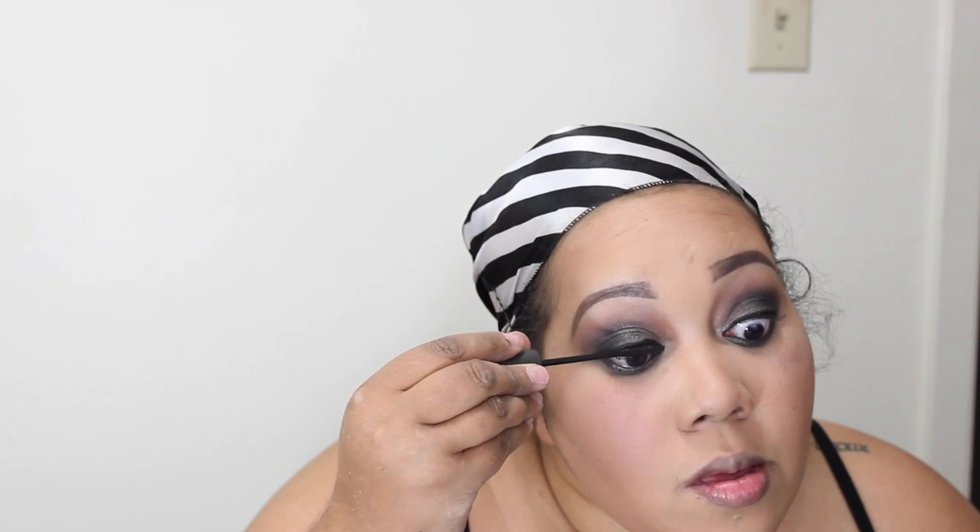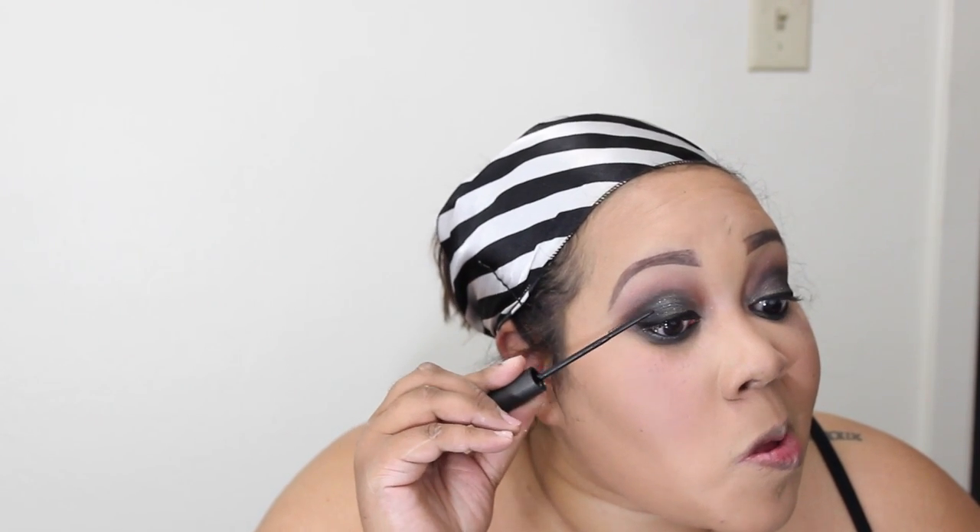Now I'm taking the 217 brush and going underneath with any leftover black shadow from Makeup Geek, smudging that out. Then I'm going to take my MAC studio sculpt lash mascara and apply that to my top lashes. It's a great mascara for everyday use — great for combing out lashes and prepping them before false lashes. It doesn't clump and has a great wand to really make lashes individual.